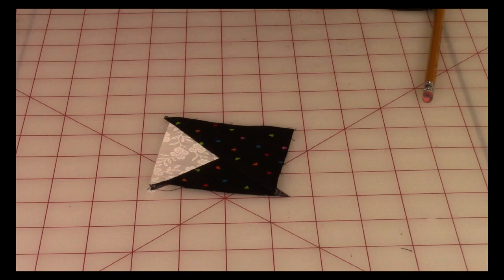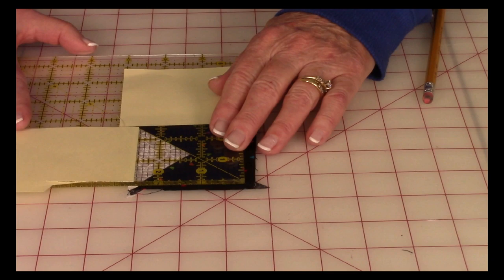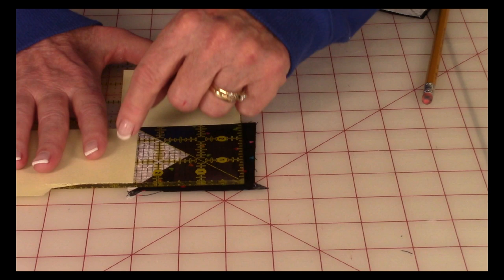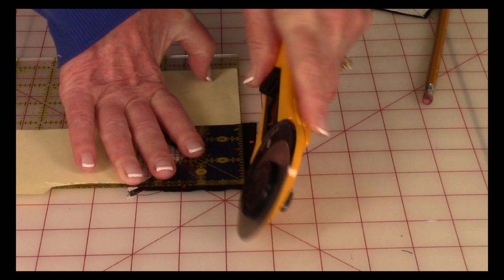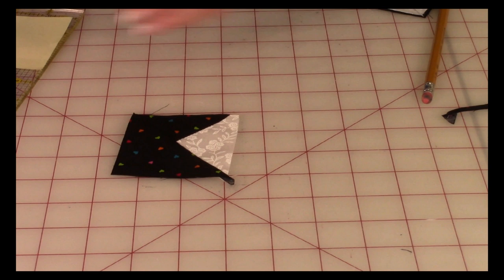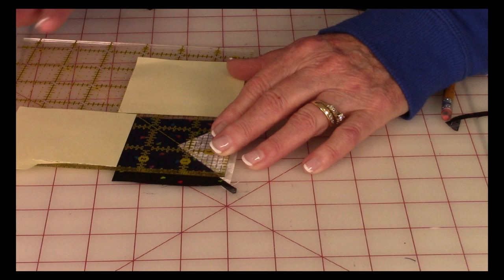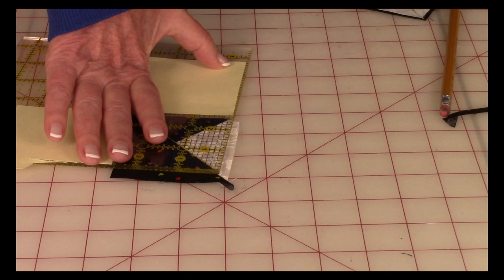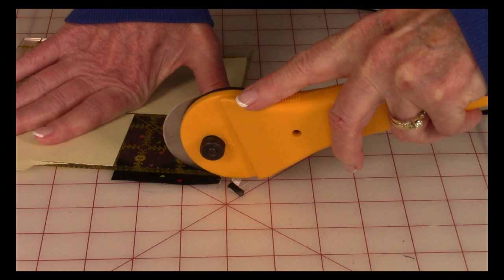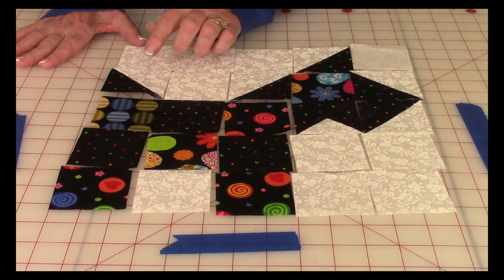Place the diagonal line on your ruler on the seam and square the neck piece to 2.5 inches — make sure fabric extends around all four edges, then trim two sides. Rotate the corner, place the 2.5-inch lines right on the edges and the diagonal line on the seam, then cut the remaining two sides. There is your neck piece.